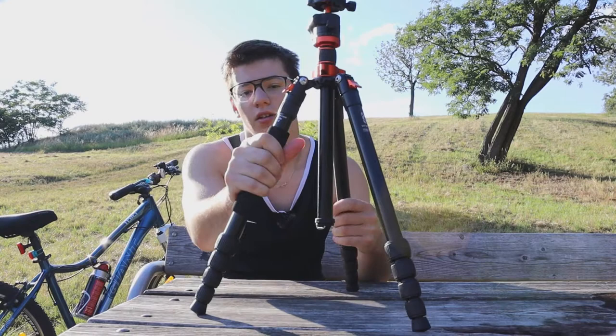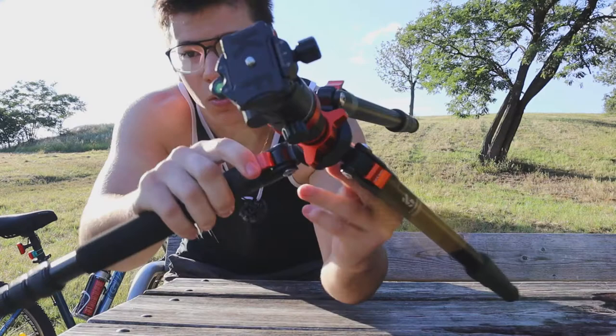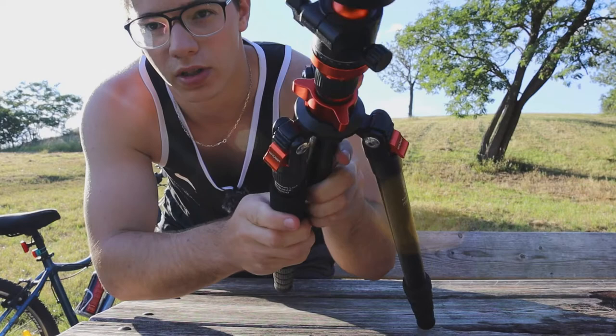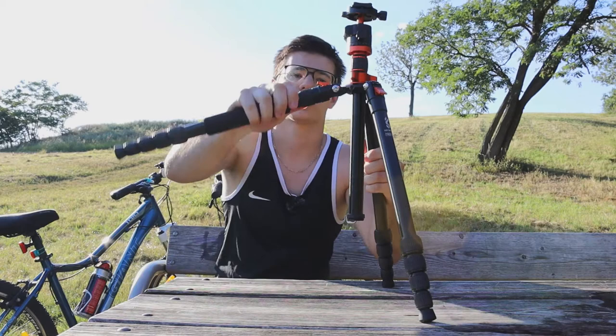There's foam padding, but only on the monopod leg, which is a nice touch. Then we have the system to open the legs outward, which works with a clip — you just open it up and it stops. It has three angle ranges: the last one is about 90 degrees, then about 45 degrees, and the smallest spread, which also gives you the tallest height.